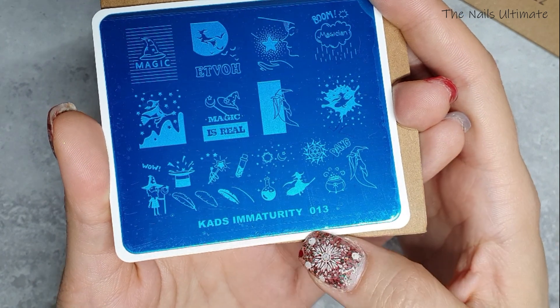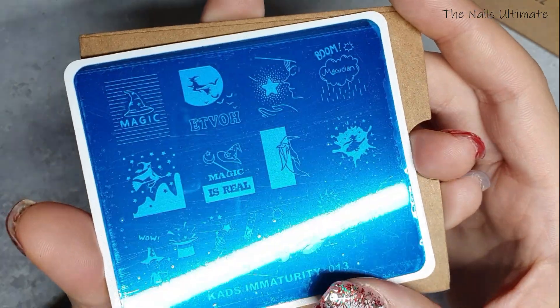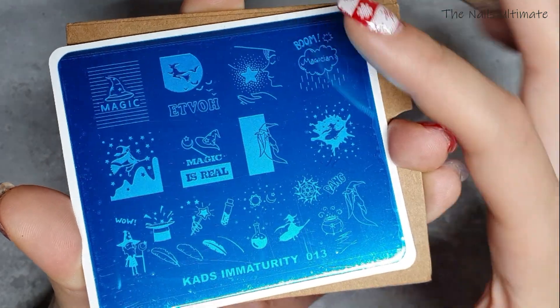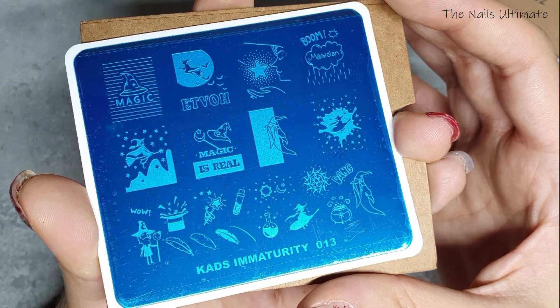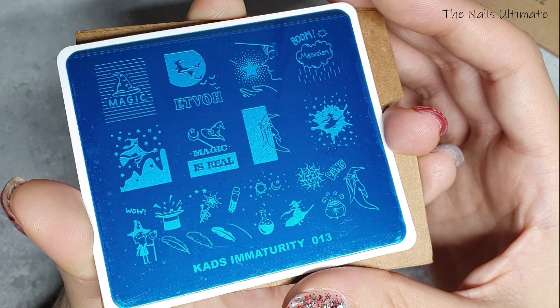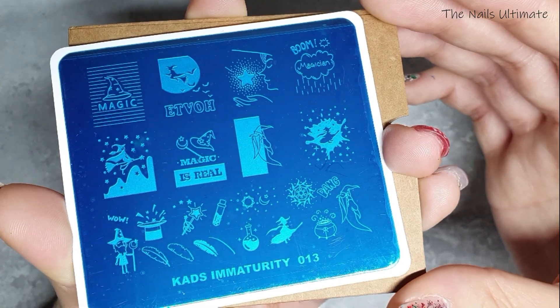This one is Kade's Immaturity 013, which is actually a magic stamping plate — I had to have this! Look at this cauldron, and you have 'magic is real,' some witches and wizards. It's super super nice — I can imagine nails done with these plates looking amazing.